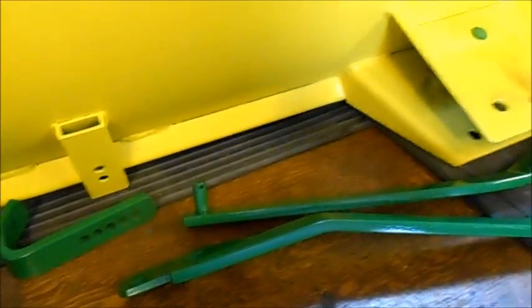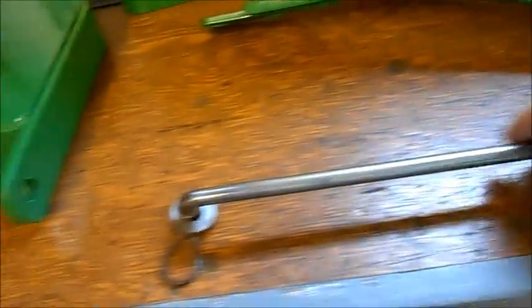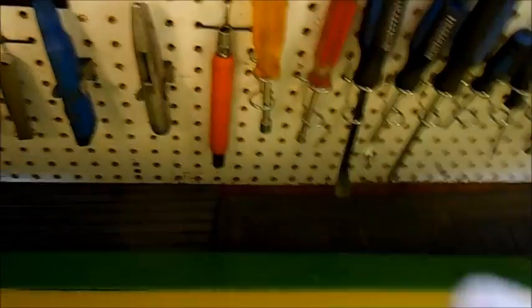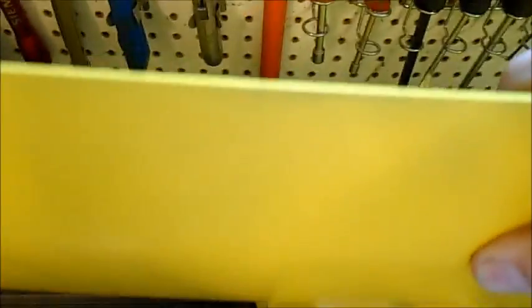So this is now John Deere green — with the feet and control bars. But I left the lift bar nice and silvery. I shined all the rust off of it, and it also has a coat of wax — everything's got a coat of wax on it. Of course, there's the famous John Deere stripe on the front of the blade, and it's going to go right there once the masking comes off.